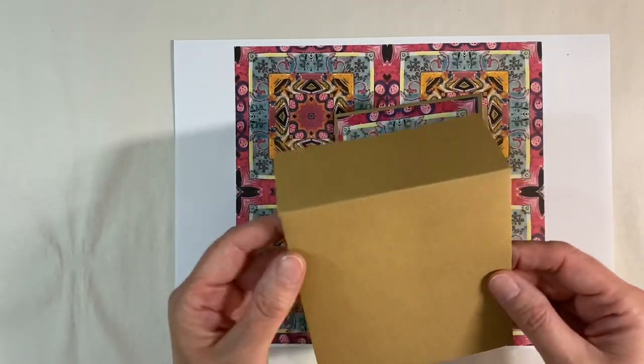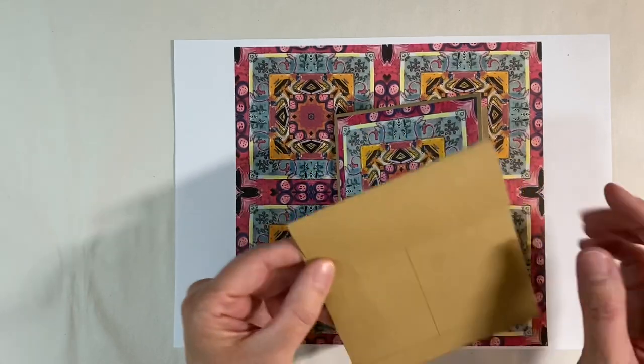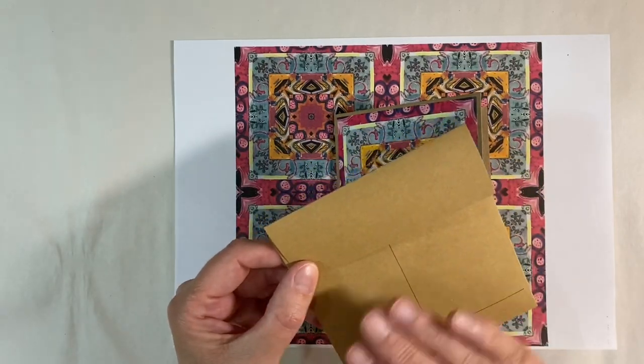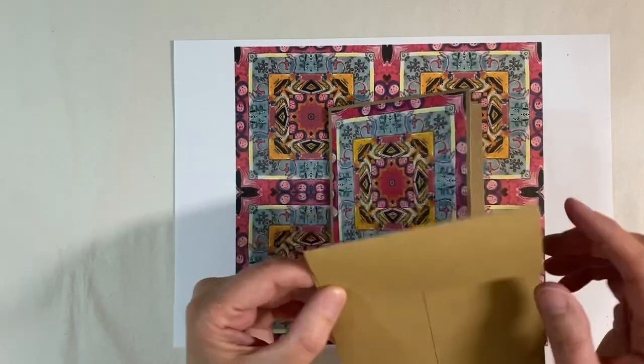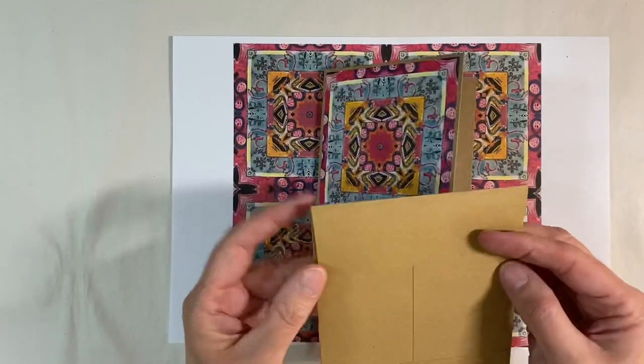I've also made myself a custom envelope. I'll leave a link to a tutorial I shared earlier in the week showing you how to make very simple, quick and easy custom made envelopes. But let's have a look and see if we can step this up a notch.